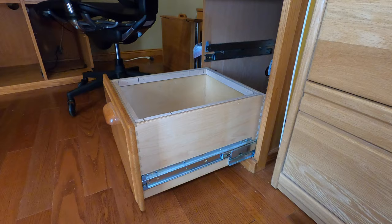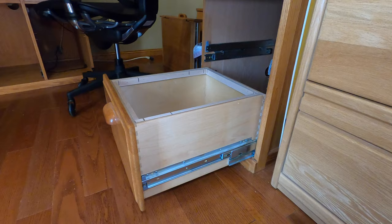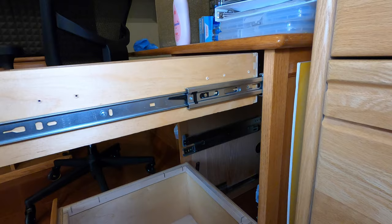The reason we're taking these drawers out is because I'm going to move this furniture, and it's a lot easier to pull heavy drawers out and not worry about them. So this one's easy.